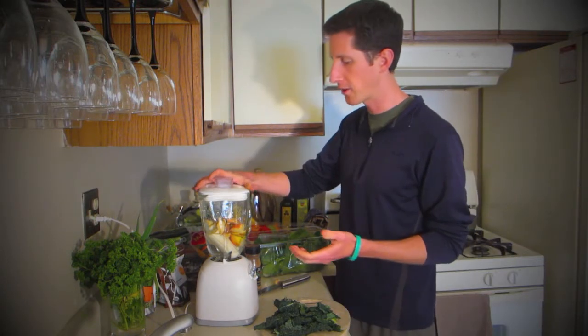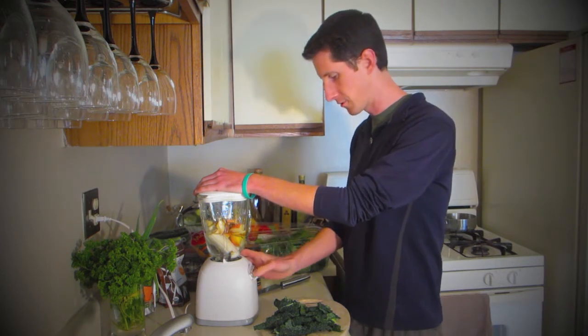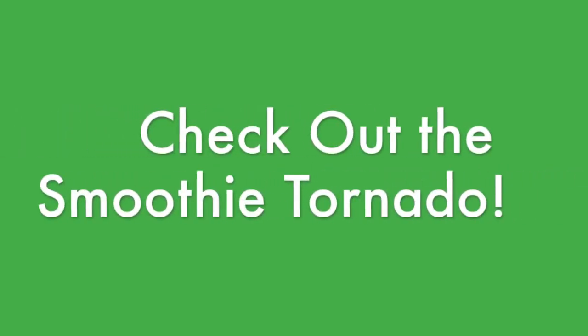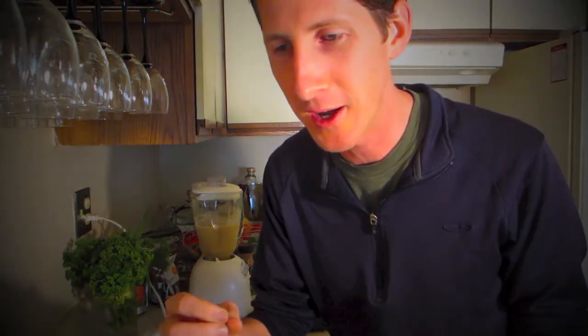So let's start blending. This is all the water-based stuff, the easy stuff. We're going to start at a low speed and just kind of move up a little bit, then add the other items. The tornado is what you want to keep going as you keep adding more ingredients and the denser stuff. You might need to not add all the spinach at one time or all the kale — just drop it in slowly so that the tornado keeps going. That's really what's important.